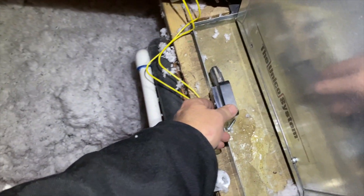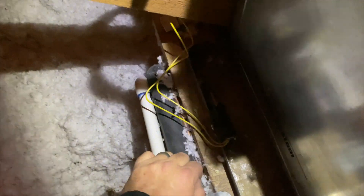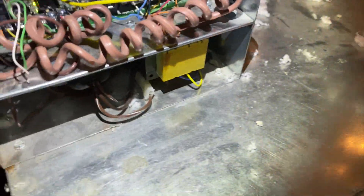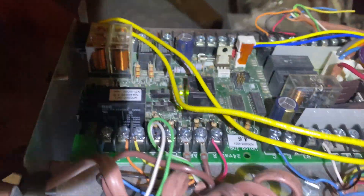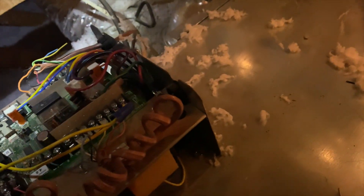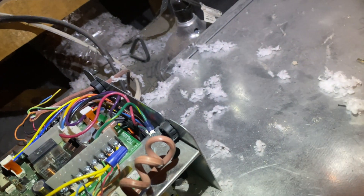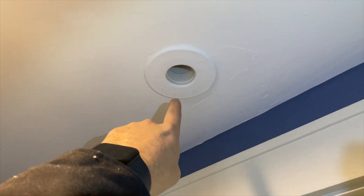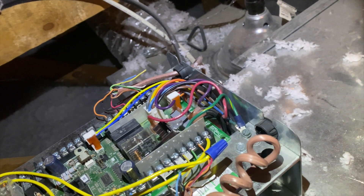I got it tightened up so it shouldn't move again. Maybe when someone came up here for a PM they knocked it over or something. We're going to check everything else and make sure there are no other problems. We're only getting about 70 degrees out of the supply — the heat pump is working, but with it being about 19 degrees outside and snowing, we should be getting over 100 degrees out of the supplies. This is a high-static unit; the vents are like small holes in the wall, probably two or three inch, but it should be a lot warmer.